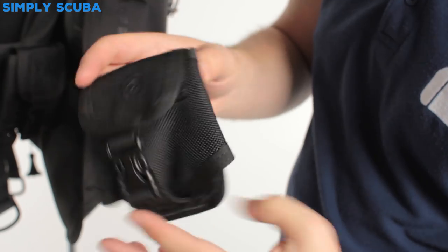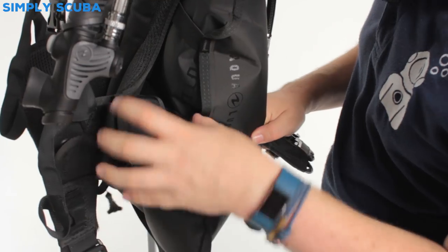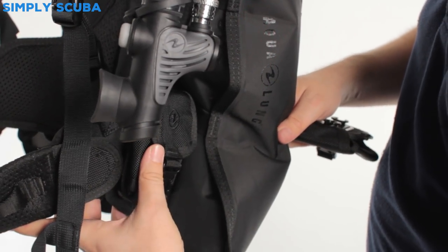Your lead isn't going to come out of that, and it attaches onto your BCD just like this one which I've already attached. Very neat, out of the way, and just sits underneath your wing and just on the outside of your waistband.